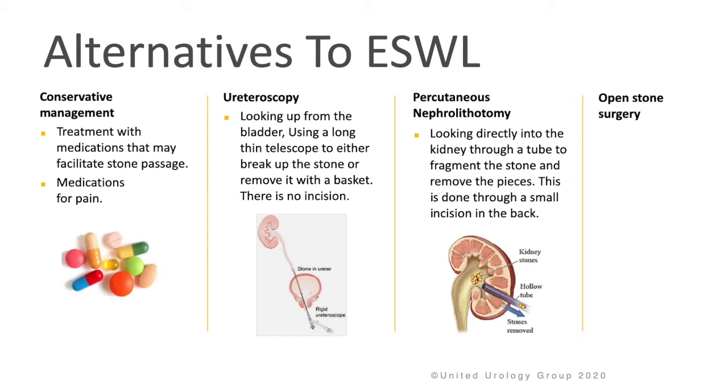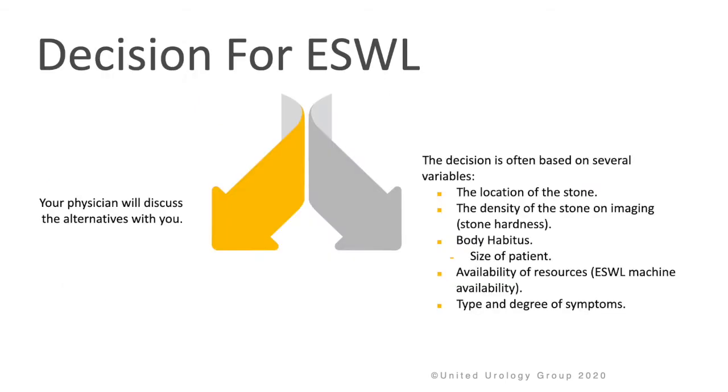Percutaneous nephrolithotomy involves directly looking into the kidney through a tube to fragment the stones and remove the pieces. This is done through a small incision in the back, or open stone surgery.